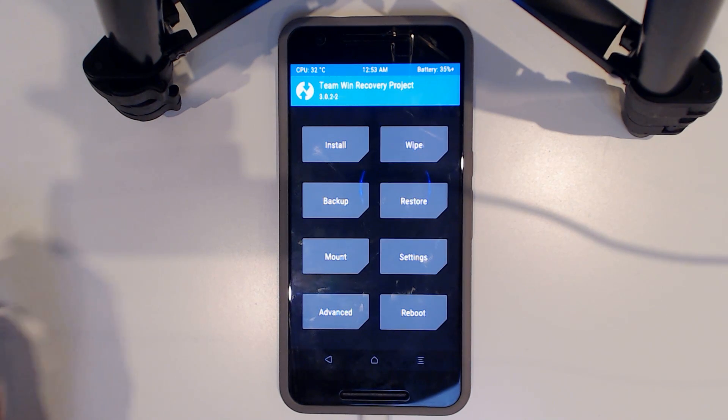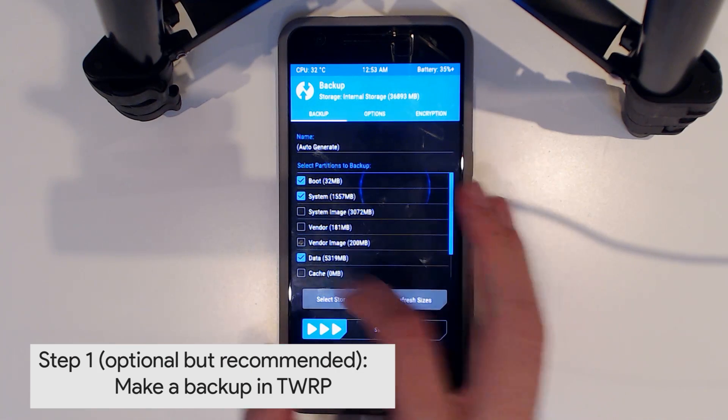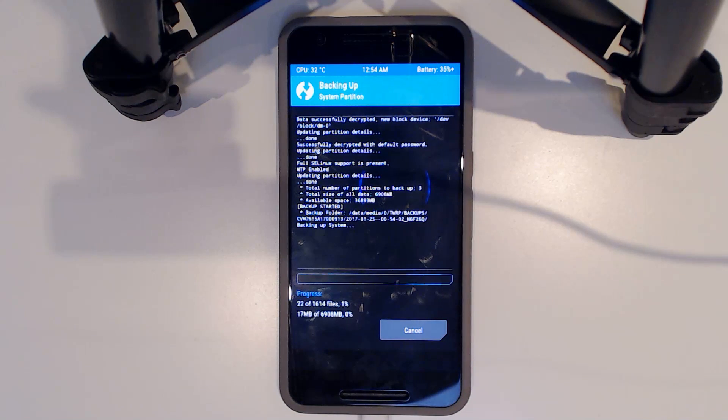Once we're in TWRP, we're going to make a backup. Tap Backup and we'll go with the default settings — just swipe to backup. This will probably take around 5 minutes depending on how much data you have, but usually it goes pretty quickly. I'll fast-forward this step and we'll be back when the backup finishes.